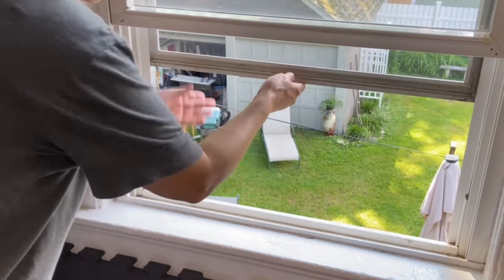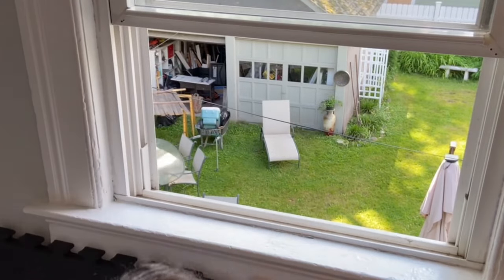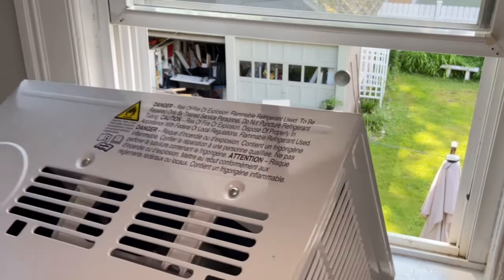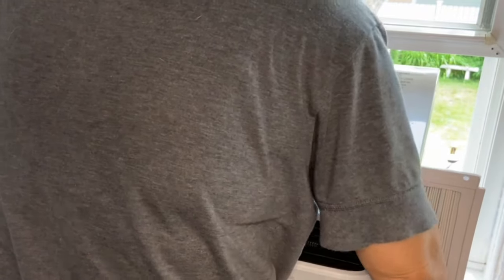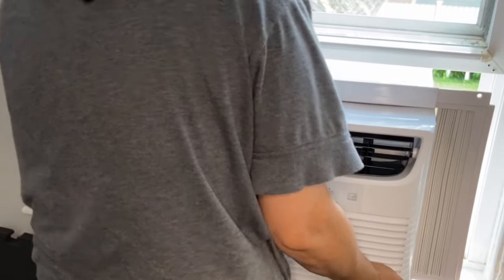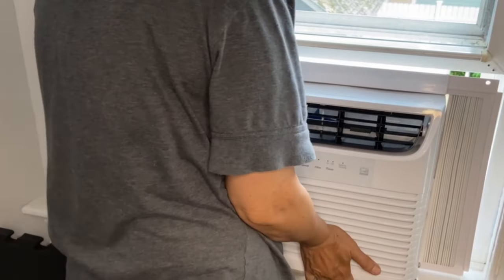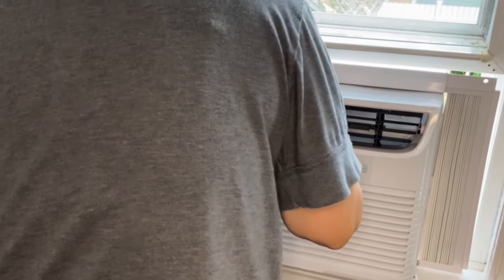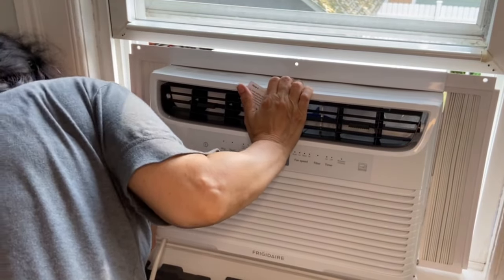Now it's time for the hardest part that I've been dreading. I have to lift this up again and make sure it won't fall down. It's already heavy, and the outside portion that is hanging out is heavier than the front — that's my challenge right now. It's easy to lose it. I struggled for a while. I had to get the bottom part inside the windowsill. It's a big challenge if you're trying to do this by yourself, and if you're a small person, even worse.